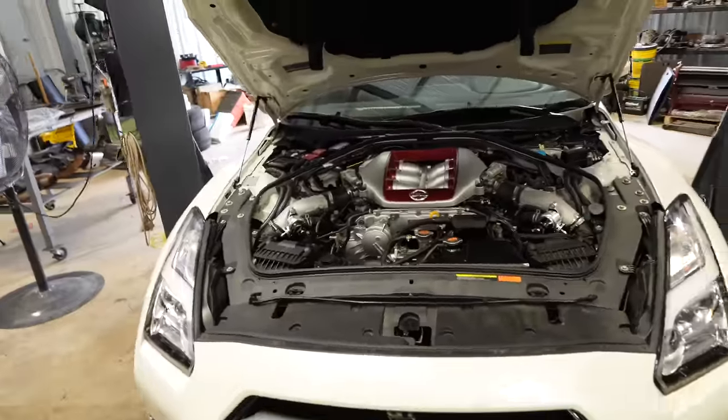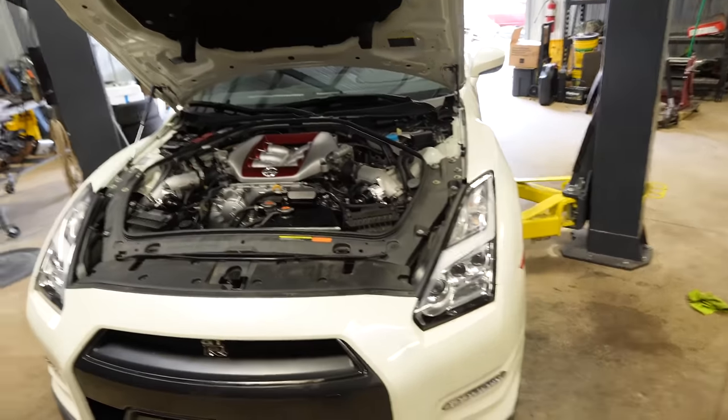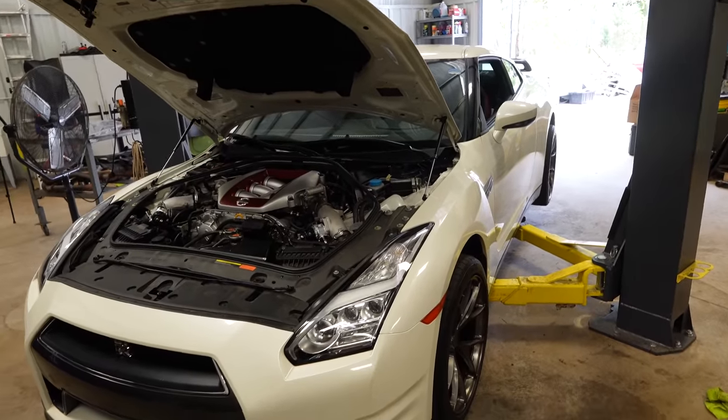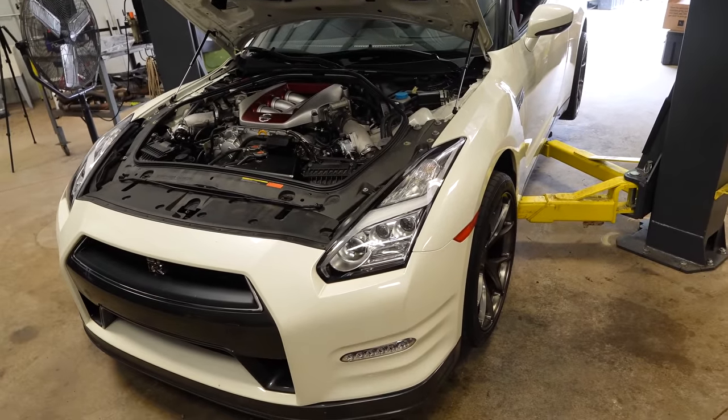We are now at the point where that work is done. I just need to torque these wheels and we're going to go for a drive. Why is it every time we're in one of these Japanese cars I feel like I'm just shoved in there? Because I'm a large person and these cars don't fit me very well.